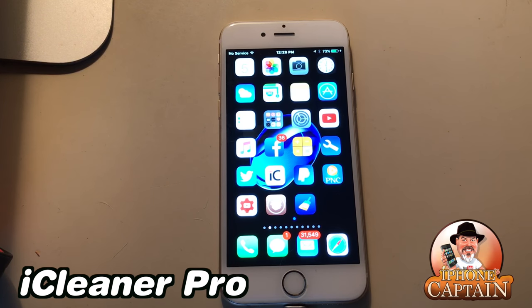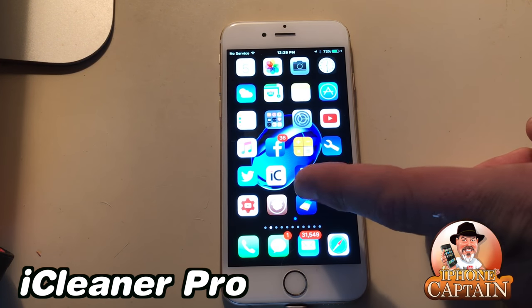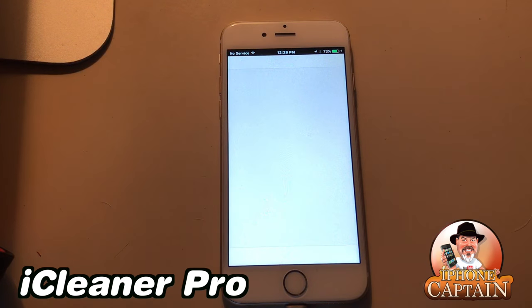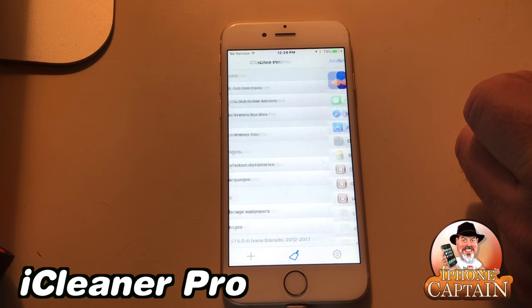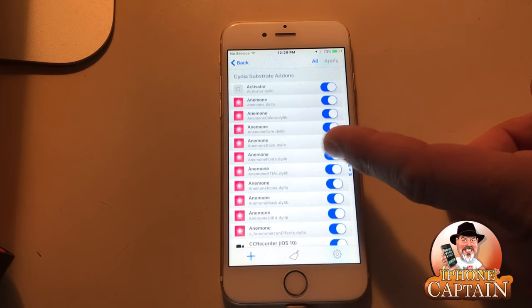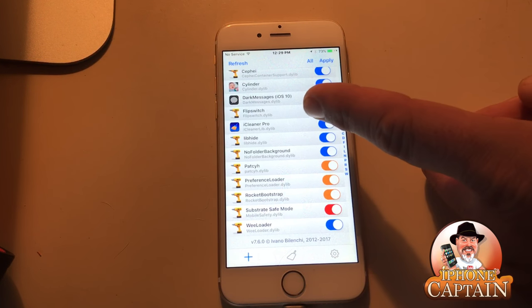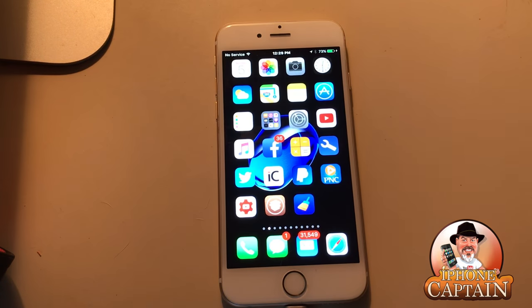The first one I want to share with you is iCleaner Pro. This is probably gonna be the most beneficial and helpful tweak you can get. This little blue icon with a broom on it allows you to troubleshoot — you can go in here and turn off tweaks. Hit the little plus button down here, the Substrate section, and go down through the list to turn on and off whatever you don't want to use.